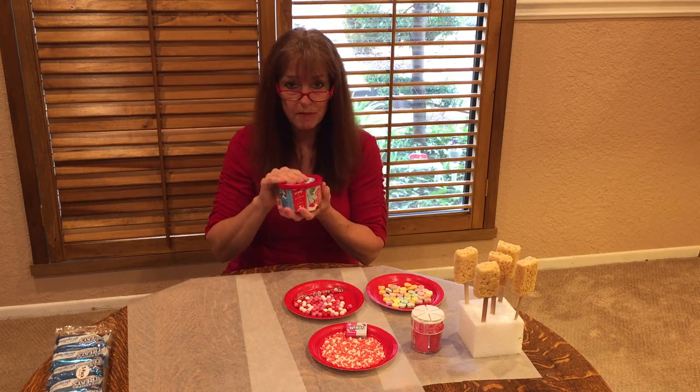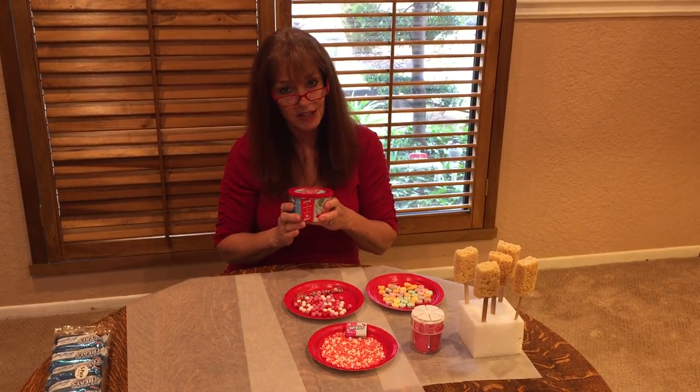Okay, so I'm going to go get this melted up, find Daisy, and we're going to start to make our Rice Krispie Treat Valentine specials.